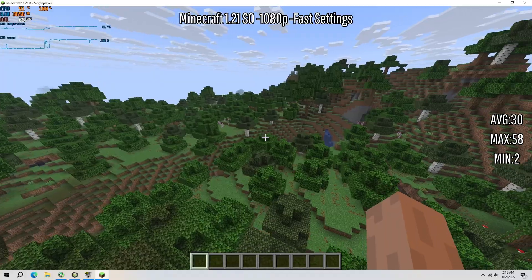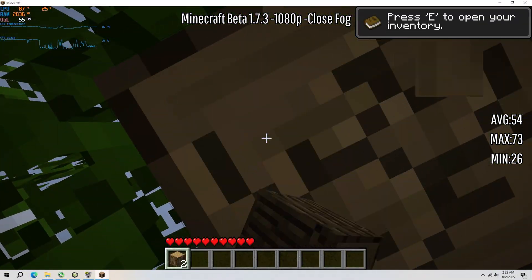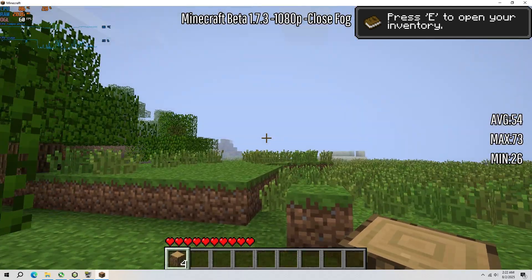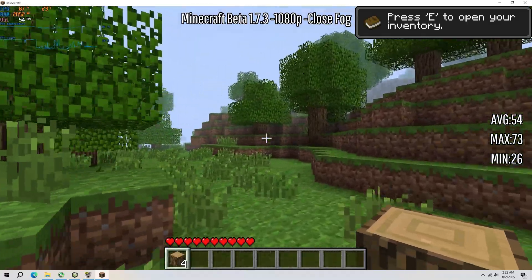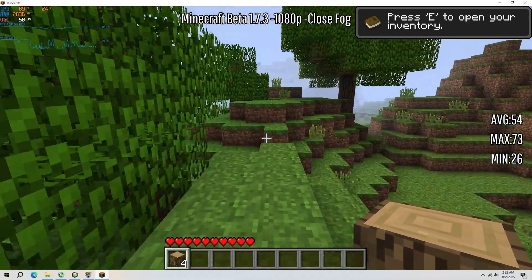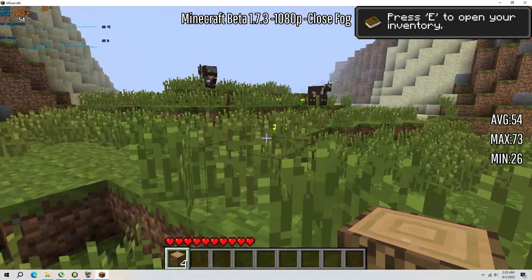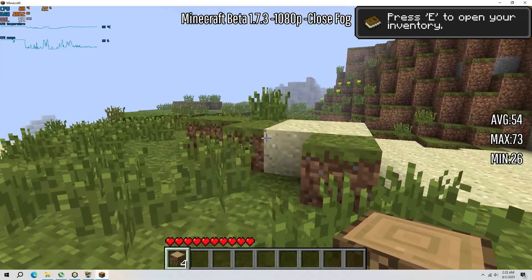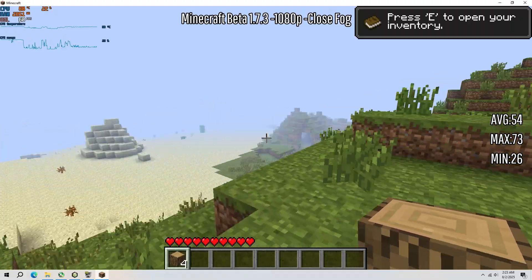Let's get an older version — let's play something I'd actually play. Here we are in beta 1.7.3. It's definitely more playable — less stuttery, though I can't fly around because there's no creative mode in this version. We're on fancy settings, you can see through the leaves, so that's an improvement. Like I said this is pretty playable, probably gonna get a way smoother frame rate than the most modern version of Minecraft. I'm even surprised that it launched and was playable — that's my biggest thing, so the fact I was able to do that was really cool.